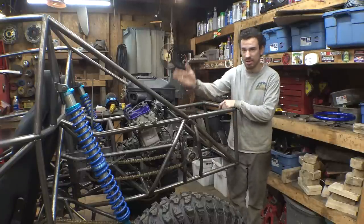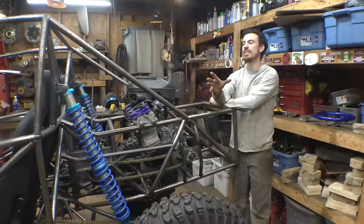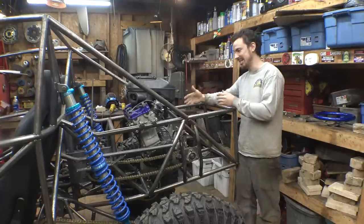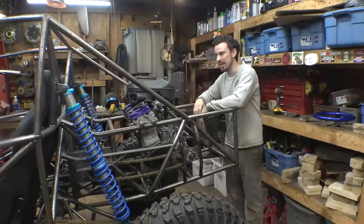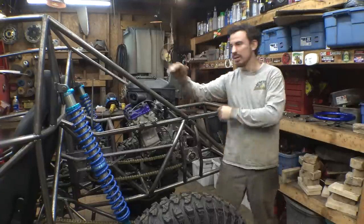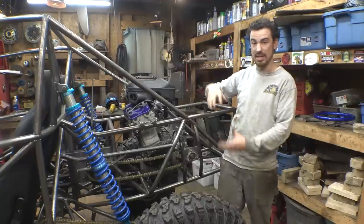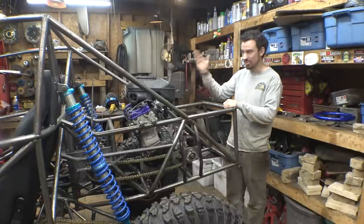Worst case, we can always play around with the spring rates on these shocks. The spring rates right now are 250 and 200, so we can always get softer springs. But this thing's not done yet — we're going to be adding the gas tank, wiring, headers, mufflers, everything we need to get it running. So we are adding more weight, and maybe once we're done it will sag a little bit lower. Also, there is no preload on these springs right now. I really wanted to see this thing outside, but right now it's dark and raining, so hopefully we can do that tomorrow.